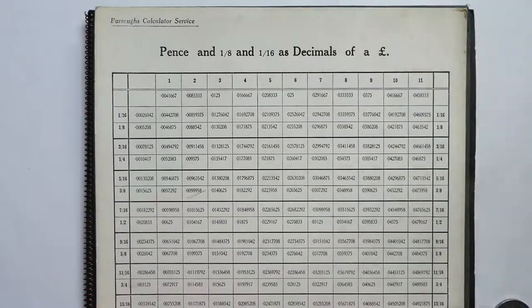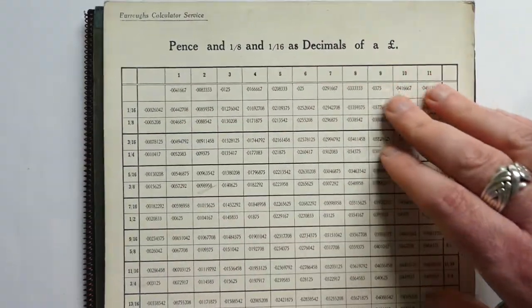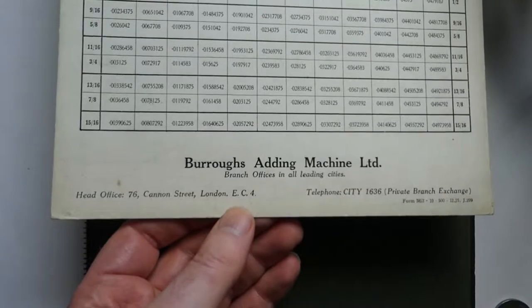Here's another table. This one is by Burroughs — the Burroughs Calculator Service — and it shows pence as decimals of a pound. It was by the Burroughs Adding Machine Limited, the British branch of the company.